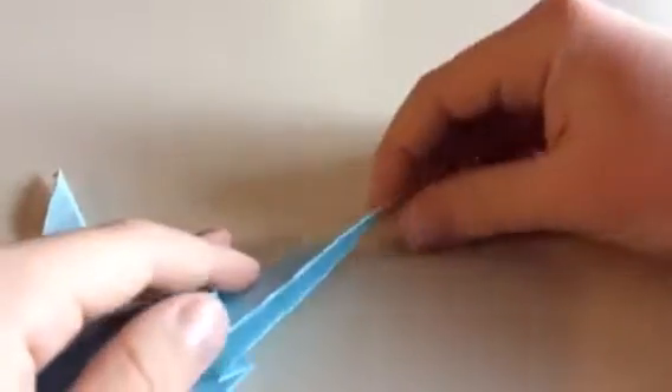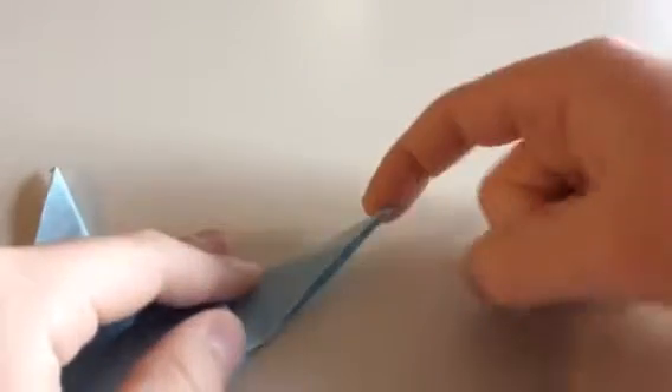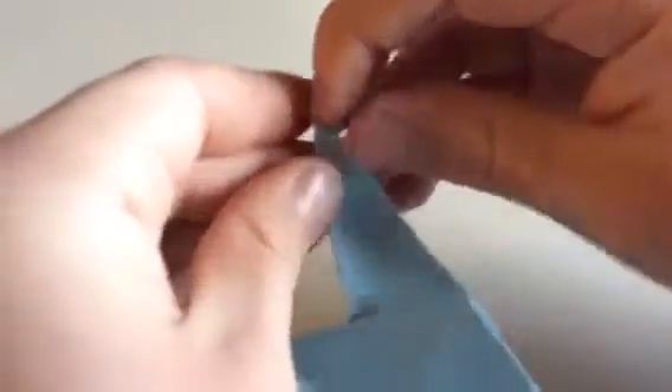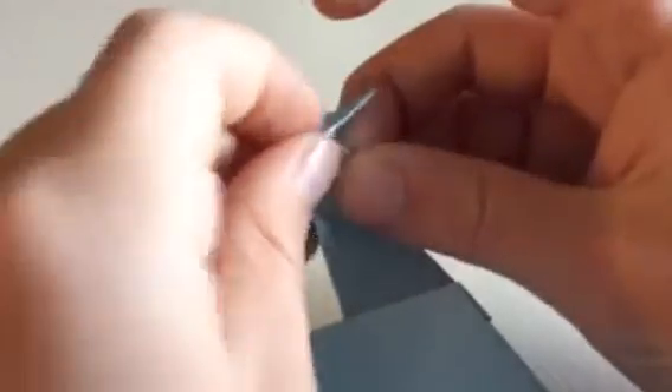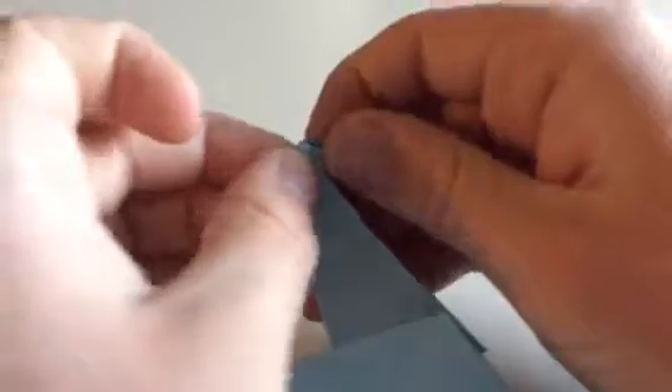Now here is the tricky part. You're going to take this part and push it down. Just open it up, push it down. And you see how this forms? Just close these points right up.